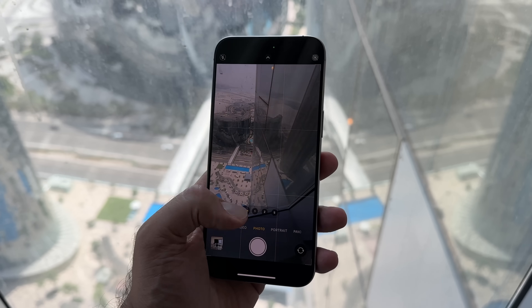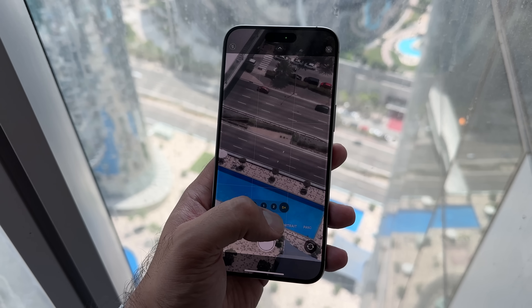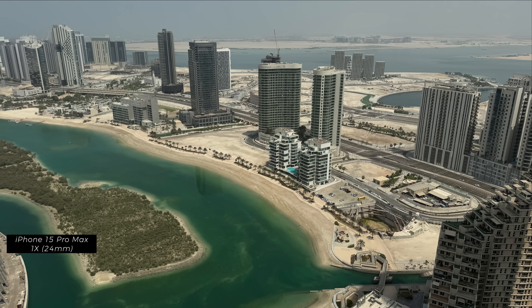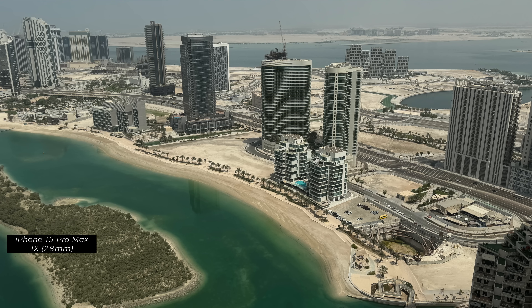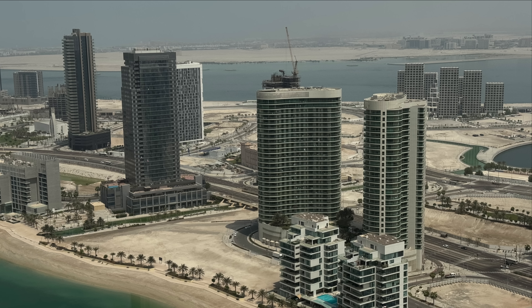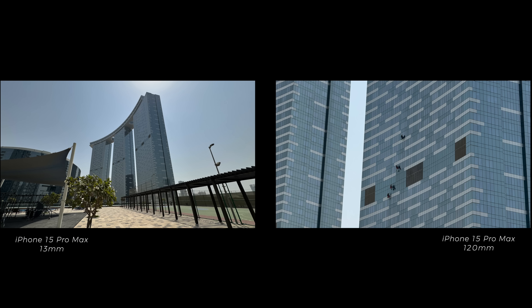On the iPhone 15 Pro, you get ultra wide going up all the way to 3x, or 77 millimeter focal length. Whereas on the iPhone 15 Pro Max, you get ultra wide going up all the way to 120 millimeter focal length — essentially 5x zoom. The technology used to achieve that additional focal length on the Pro Max is something called a tetra prism, which requires a slightly larger area in the camera module. It uses that alongside stabilization — up to 10,000 micro adjustments per second — ensuring the additional zoom in photography and videography doesn't become subject to crazy shakiness.